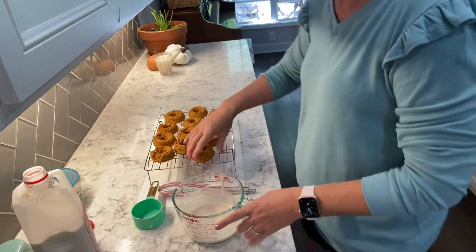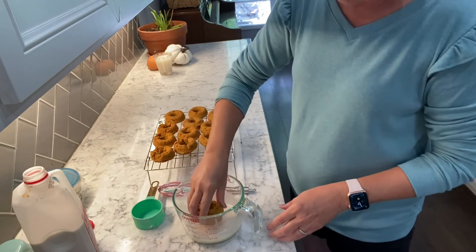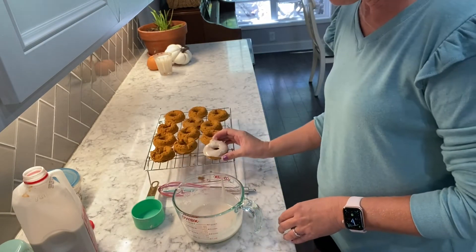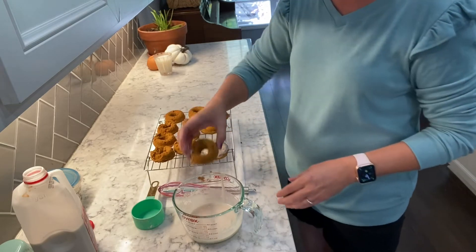We're just going to pick them up, dip them in, and set them back out to dry. It's that simple.